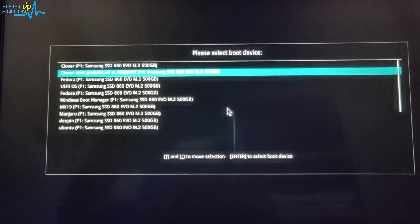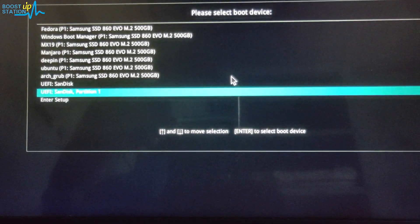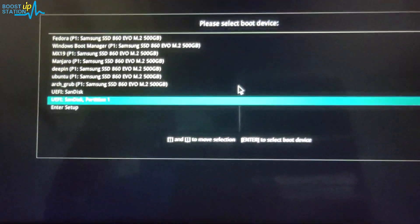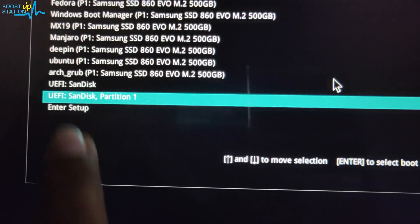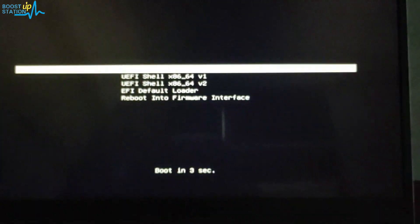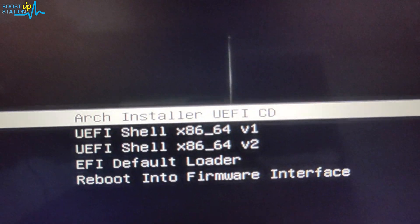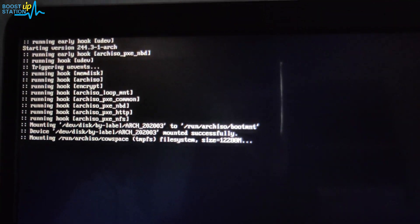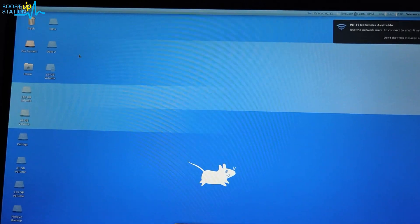Restart the laptop and open the boot menu — check your manufacturer keys for opening the boot menu. Since I am using UEFI, I choose the UEFI SanDisk option. Press Enter. You will see the Arch installer prompt — open it by pressing Enter. It will load up and you will have successfully launched the installer.